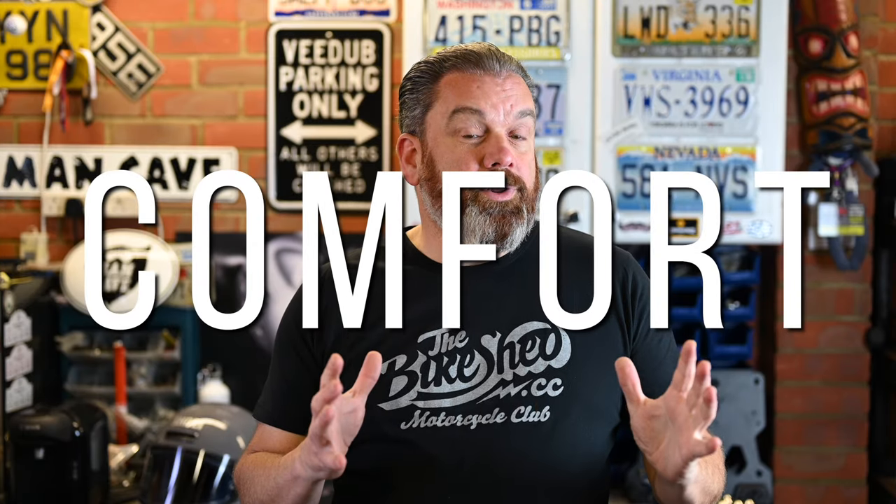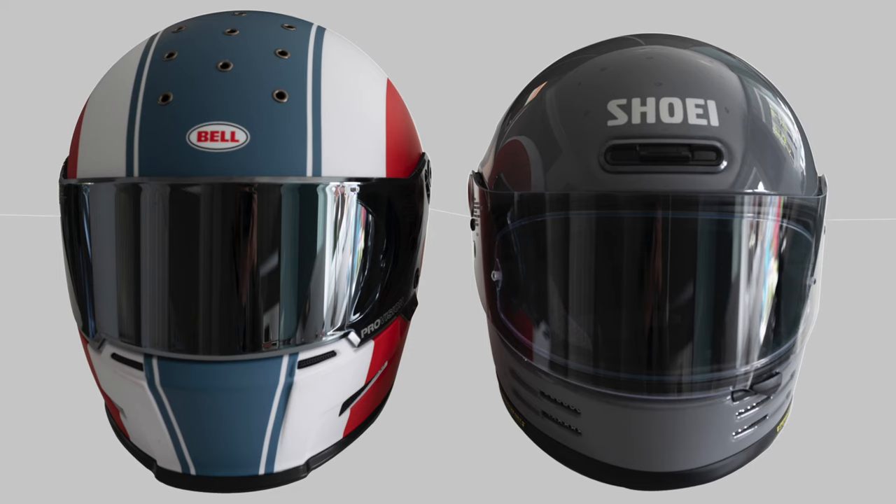I thought I'd break this video down into four constituent parts: comfort, vision, ventilation and noise. In terms of comfort, I'll open with the fit. The helmet is a standard Shoei fit. Despite it being a more compact size, the actual fit is spot on with every other Shoei I've tried. So if you know exactly what size you are in a Shoei, you don't have any worries getting one of these in that same size — no need to size up or size down.